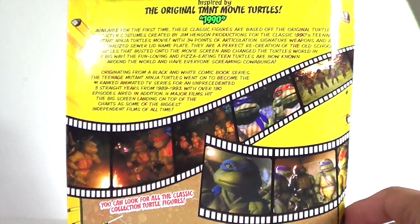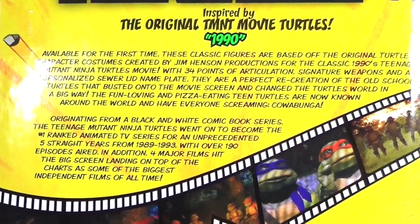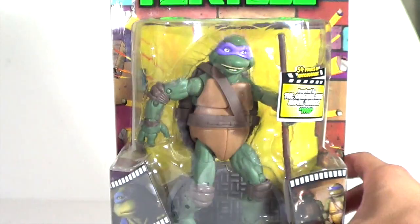Over 34 points of articulation. Taking a look at the back, you've got some more images from the film, and at the bottom there's all the Classics we've gotten so far. Over here is a read-up, so if you guys want to read that feel free and pause. That's pretty much it for the packaging, and this is made by Playmates. Let's go ahead and take Donatello out of the packaging.